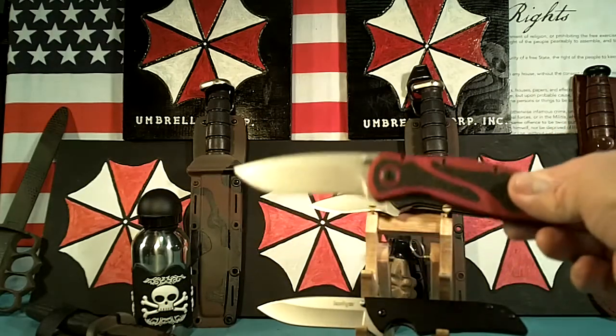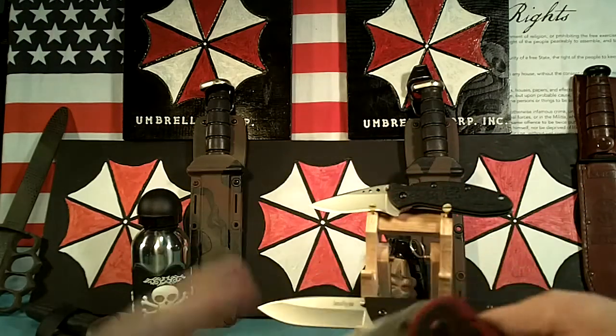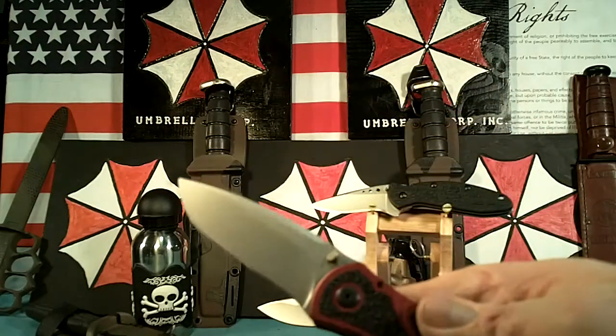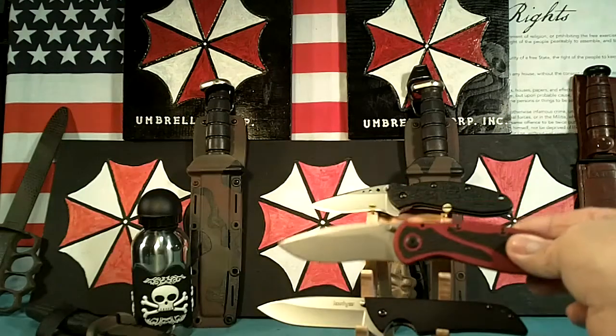Next one is the Red Blur. This is one I got from a good friend, the Cajun Blaze. Very nice knife. Actually I think this is my best knife — it's the Red Blur, I really like it, carried a lot.